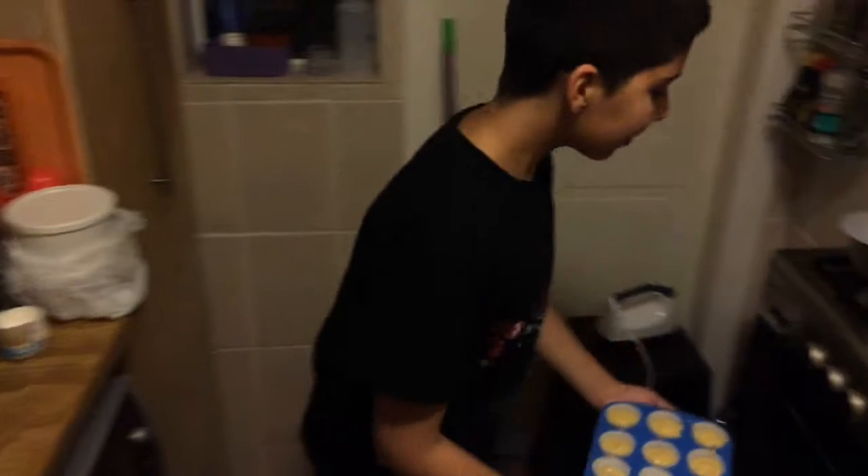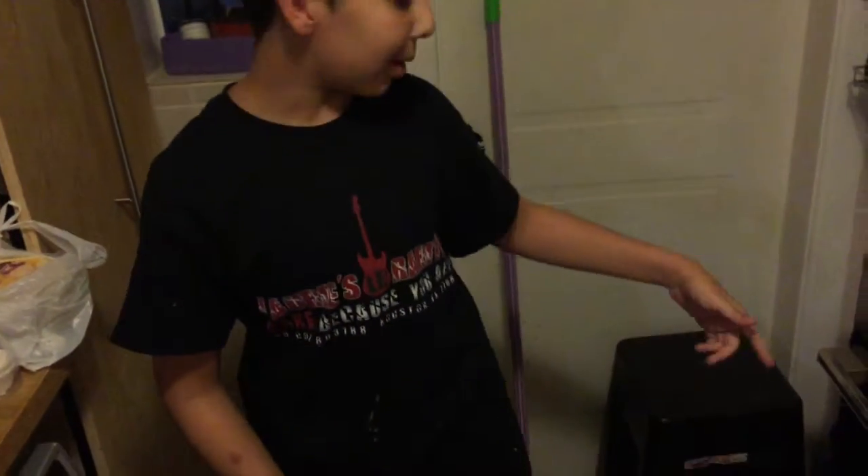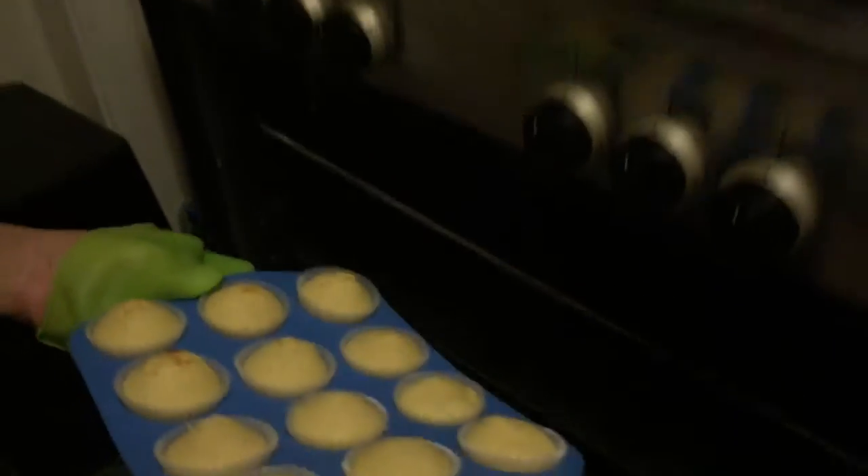Now we are going to put this in the oven. Now we are going to get out the cupcakes from the oven. Now the cupcakes are ready to eat, but if you want you can add the garnish.